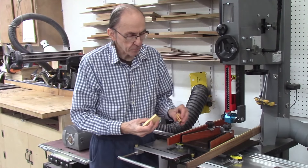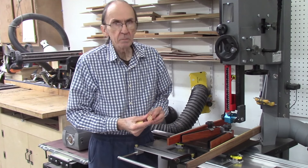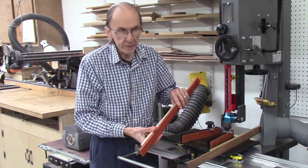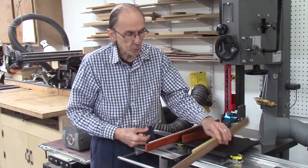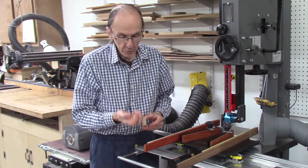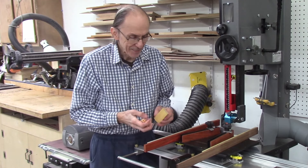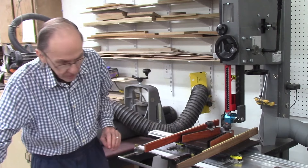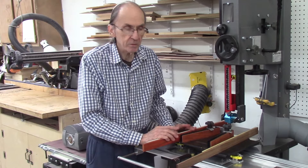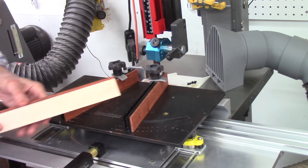I successfully produced the segmented disc from half-inch stock to produce a one-inch diameter segmented disc. But the question is, how small can I go? So I just milled some stock — I have some three-eighth inch stock milled down and also some quarter-inch stock. I think I'll be able to cut both of these. Sanding is going to be an issue because your fingers are right against the sandpaper and it chews them up. I'll start with the three-eighth inch stock first — that should produce a three-quarter inch diameter segmented disc. And the quarter-inch stock should produce a half-inch diameter segmented disc.